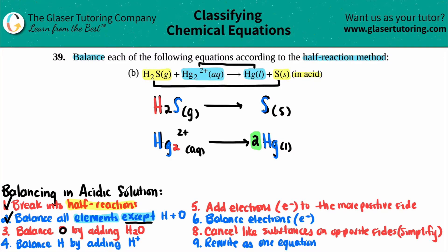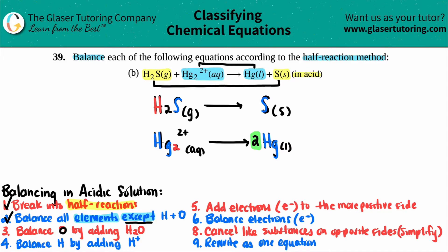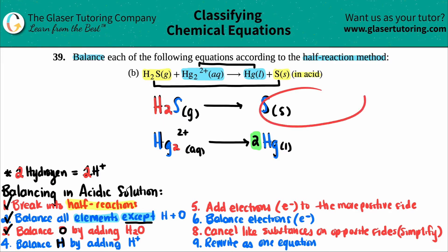Step three: balance oxygen by adding H2O. But neither of these half reactions has any oxygen, so we can skip that step entirely. Step four: balance hydrogen by adding H+. I have two hydrogens on the left side of the first equation (H2S) and no hydrogen on the right, so I need to add two H+ to the right side. The bottom equation has no hydrogen, so we skip it there.